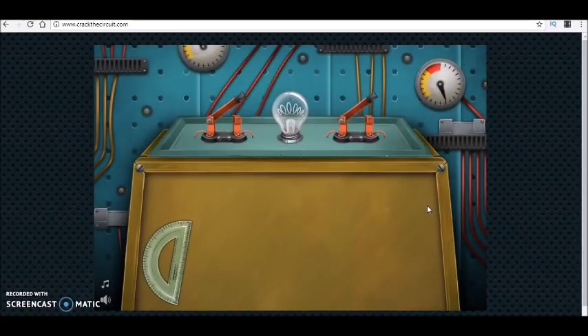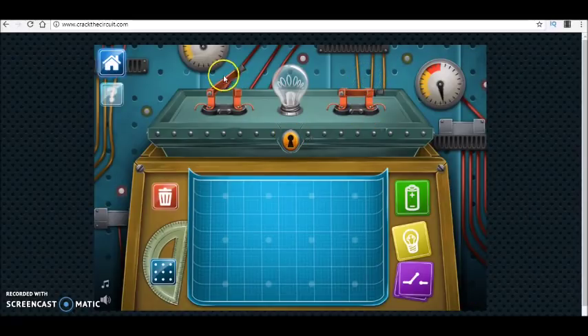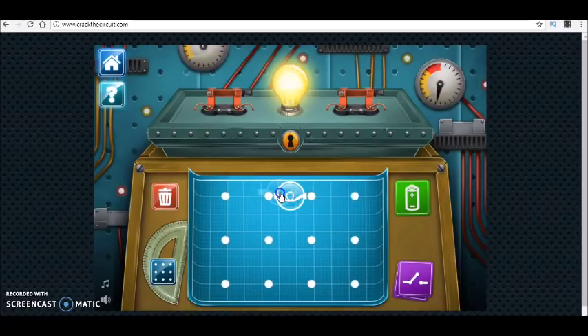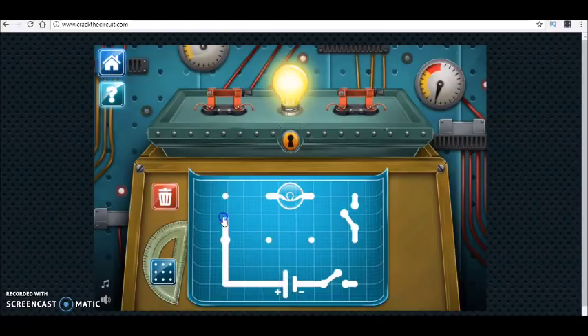You see that the game is very nice — my kids and my students like it a lot. Now you see this switch is controlling the bulb, and without closing this switch it doesn't work. We have another one over here that is the same. This means we have two switches and both of them must be closed so that current flows through the circuit — something like this.